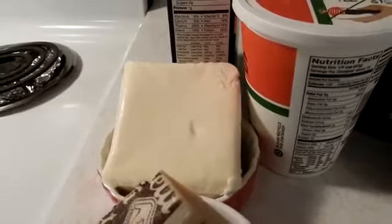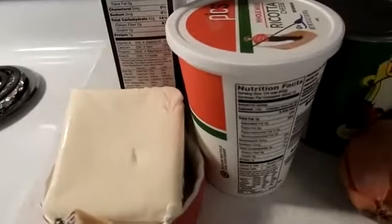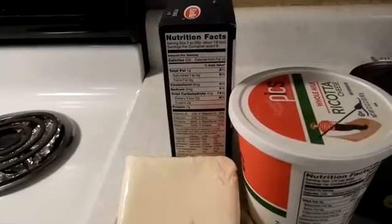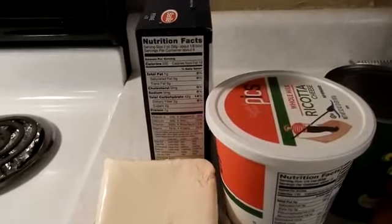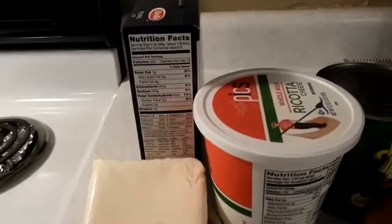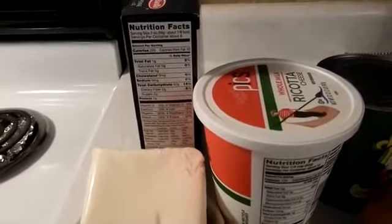For the filling, I have Pecorino Romano — you can use Parmesan, I just like the flavor of Pecorino Romano. I have a pound of mozzarella cheese which I'm going to shred, two pounds of ricotta cheese, and one pound of penne. I didn't have ziti in the house and I wasn't going to let that stop me. Penne is very similar to ziti, and if I had ziti, that's what I would have used.